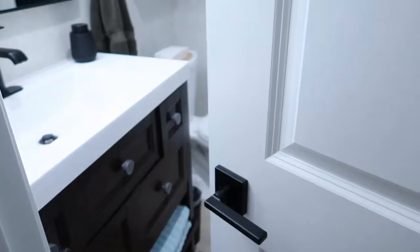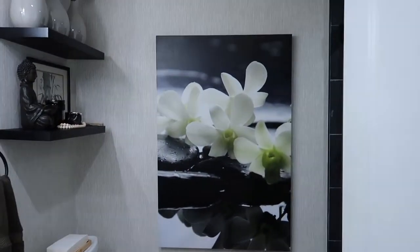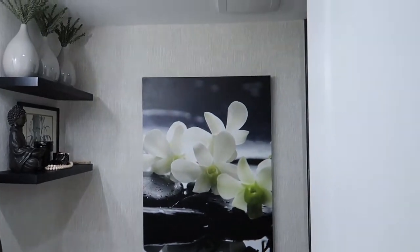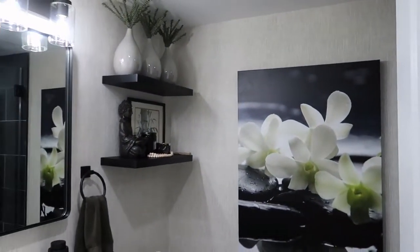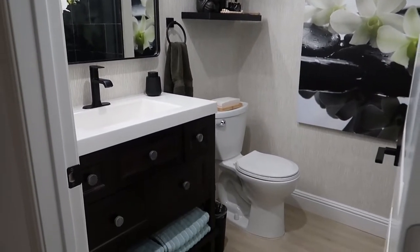Okay guys, I'm going to take you in to see the remodeled bathroom, and this is what I did to it. As you can see, it's very different from before.